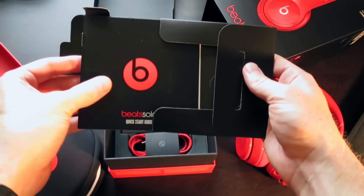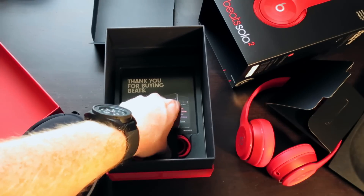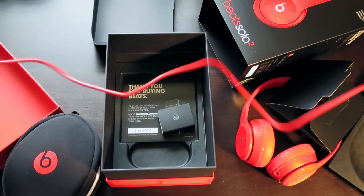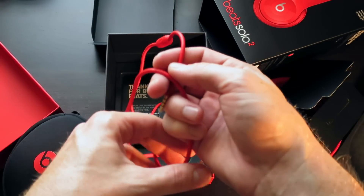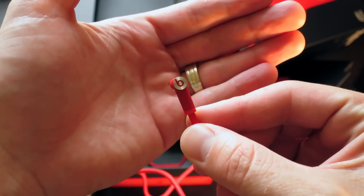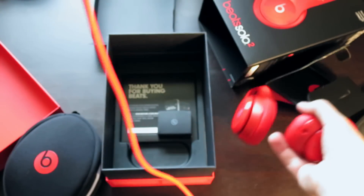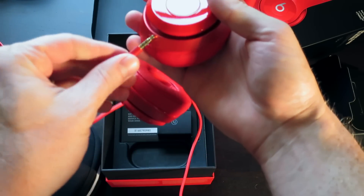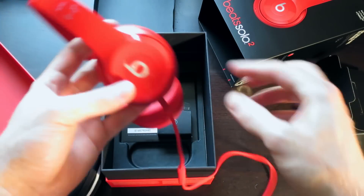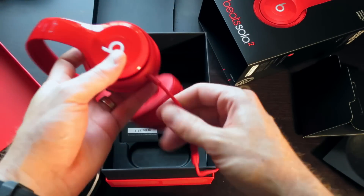There's also a pull tab under here to see what else is inside. Here you have some Beats literature — a quick start guide. Here's the audio cable with the Control Talk right there. It's really nice — you have a Beats logo on the end right there. These plug into the left ear right here on the Solo 2. All the accessories have the same color matching the headphones, so whatever color you get, this will all be the same, which is a really nice addition.